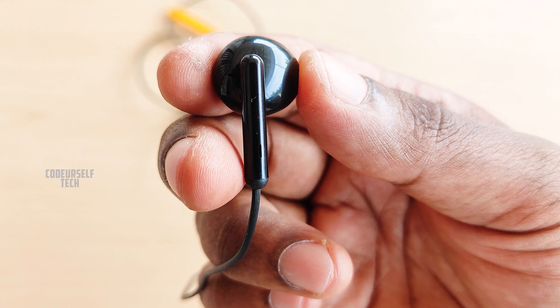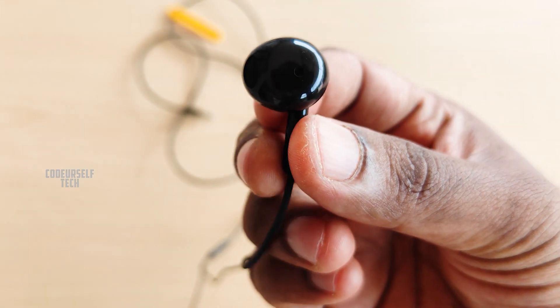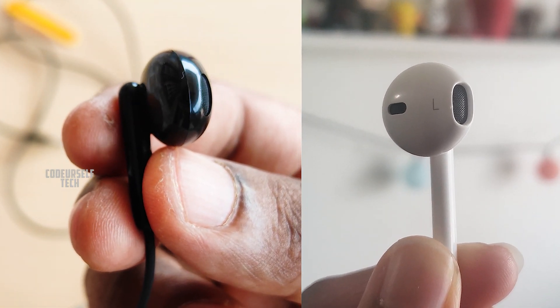My first impression about the earphones is that the design looks similar to the Apple wired EarPods. When you give a closer look you can notice small design modifications.